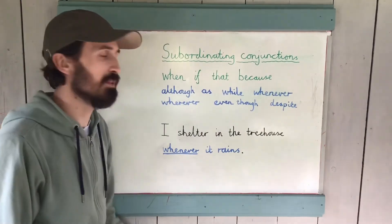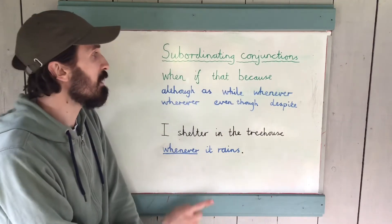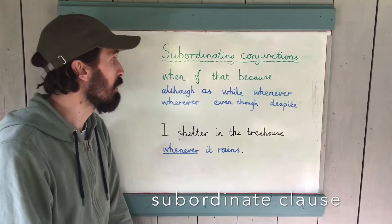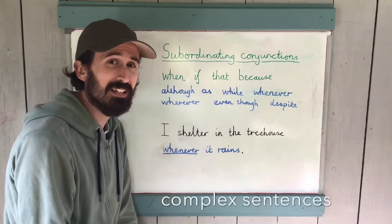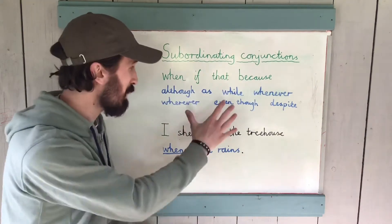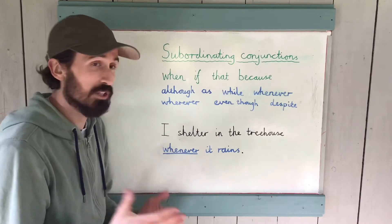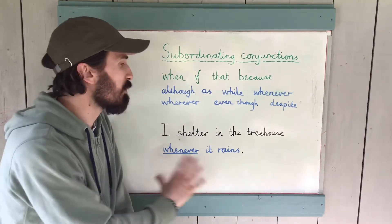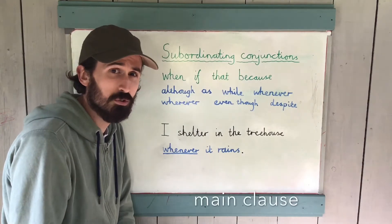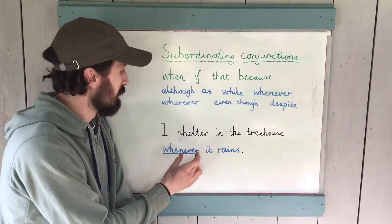Let's come back to Year 3 and 4. You can see we're now looking at a wider range of subordinating conjunctions. Remember, all these conjunctions begin a subordinate clause, and they therefore all create complex sentences. I've picked out one of my favourites — 'whenever' — and the example sentence is: 'I shelter in the treehouse whenever it rains.' I've colour-coded this: 'I shelter in the treehouse' is the main clause, and 'whenever it rains' — begun by our subordinating conjunction — is the subordinate clause.